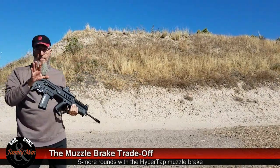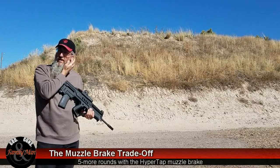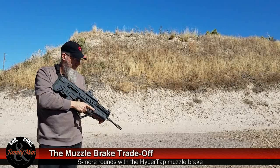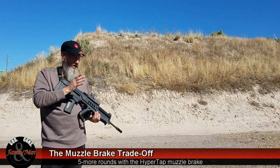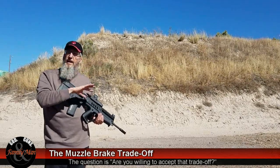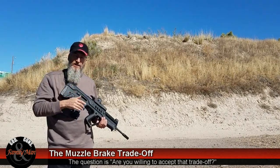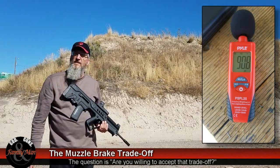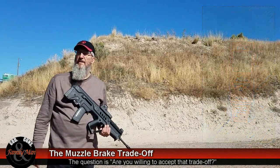Well, I'll tell ya — even with earplugs in, I've got a little ringing coming through this one. Not bad, but I definitely could feel the blast in my face. What I also noticed is I'm not seeing muzzle climb — it seems to be really flat. That's the trade-off with a muzzle brake: it reduces recoil, but you're going to pay for it with blast concussion back to the face. Max reading was 90.6, another was 90.1 — probably erroneous.